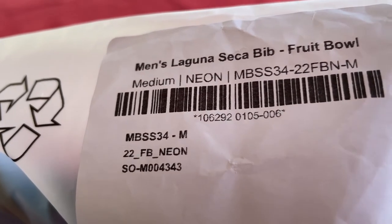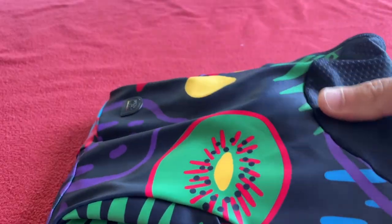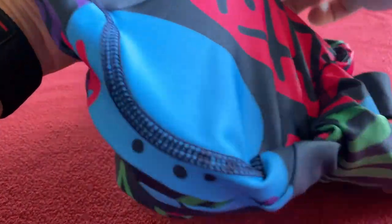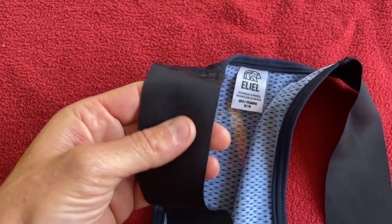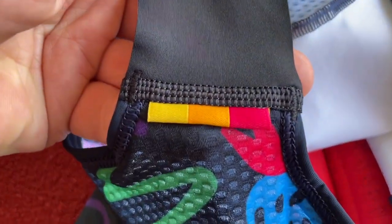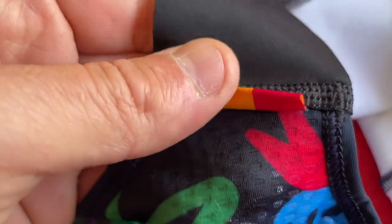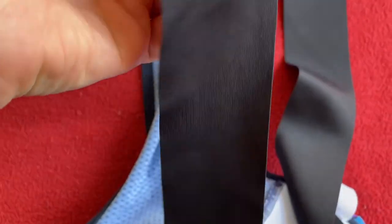Let's move on to the bibs. Men's Laguna Seca Bib, Fruit Bowl, Neon, Medium. I like the bags, they're really cool. That pad feels good. We've got really big straps — that is something I'm not used to. The stitching is really good, but that strap is awesome.